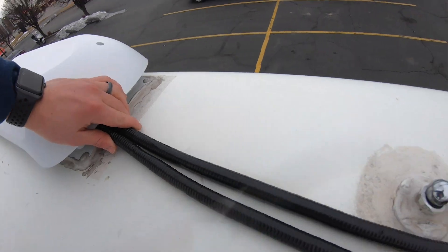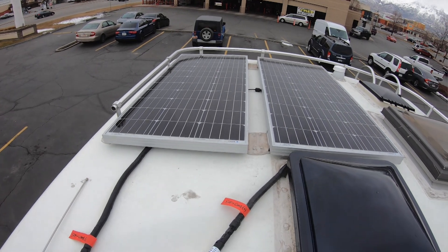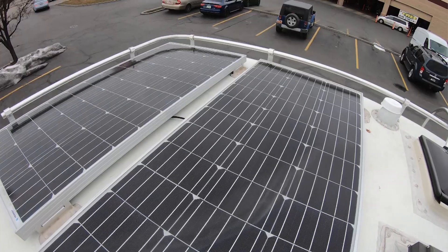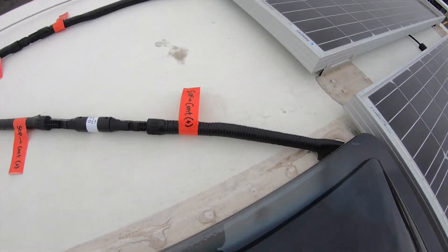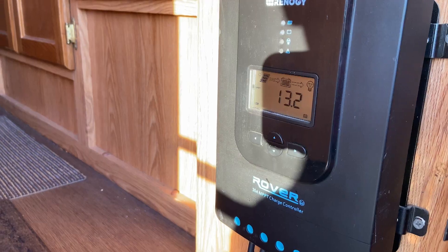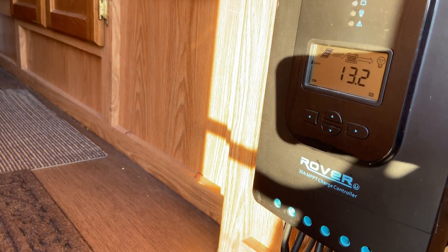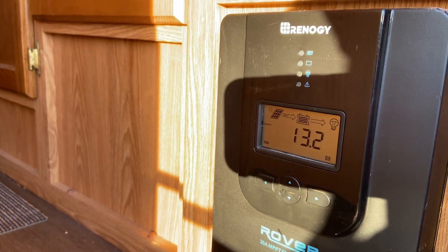We did what most RV and camper people do and ran the solar panel cables down through the fridge vent and into the camper. The cables run behind the fridge, through the cabinets, down to the battery box at the bottom of the camper. Luckily the cables were barely long enough, so make sure to check the length of the route you'll be running before you order, just in case. We mounted our charge controller right inside the front door of our camper, a little bit out of the way since it's such a large controller.